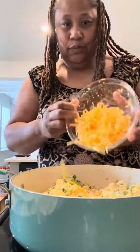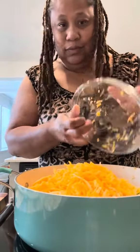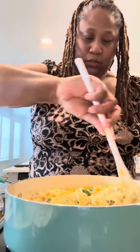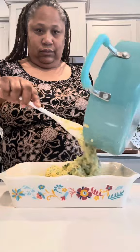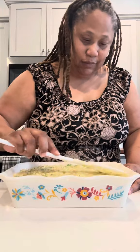I'm going to add that Colby Jack cheese in, then the sharp cheddar cheese, and then I'm going to add in a cup of milk. I'm going to give it a quick stir to make sure some of that cheese is melted down, and then I'm going to add it to my casserole dish and spread it out evenly.